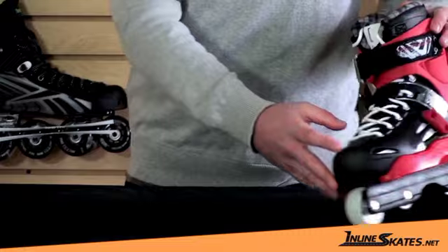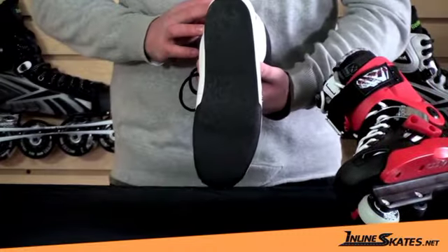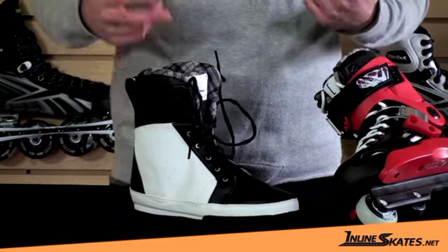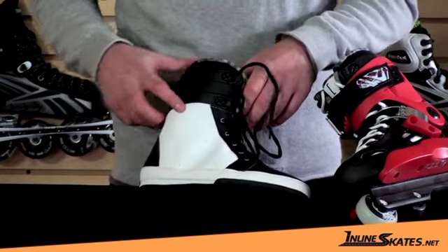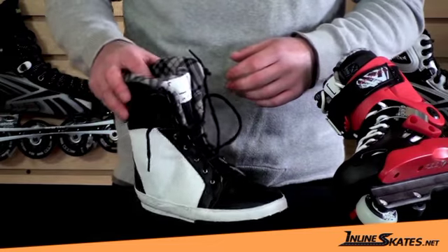One other cool thing about this boot is the liner is removable and walkable, so it's just like a shoe. You can skate to the store, pull the liners out, walk inside — no one's going to harass you for trying to skate in a store. The liner is fully taggable as well, so feel free to draw any cool pictures on there that you want.